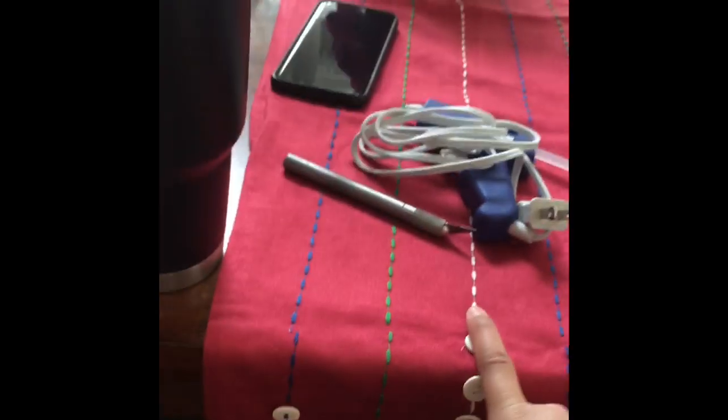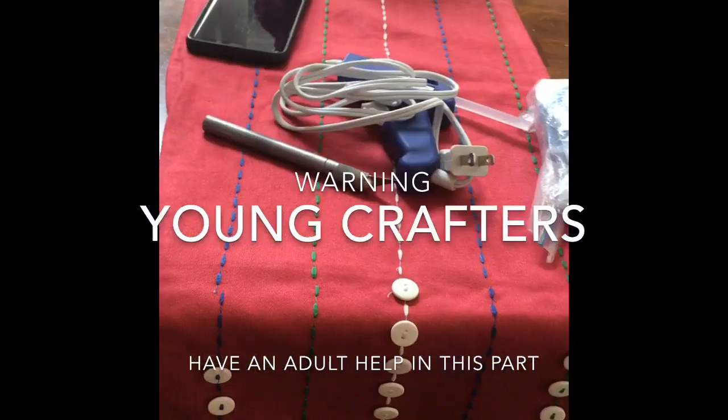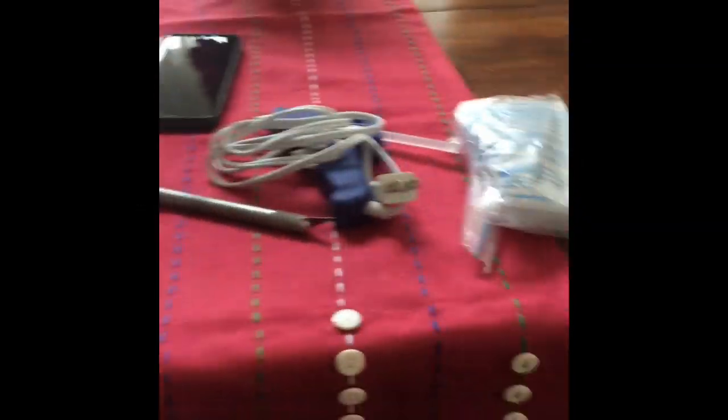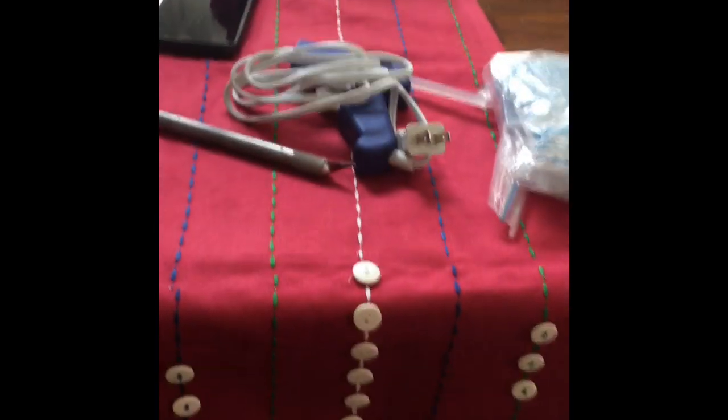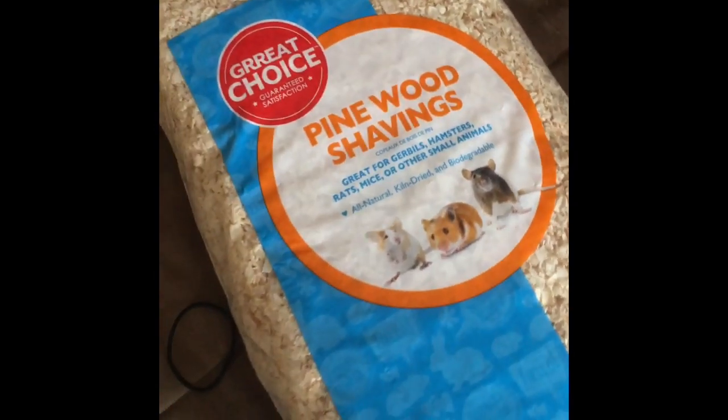Younger crafters, please have an adult for this because I don't want you getting hurt. We're also going to use a hot glue gun, so you might just want an adult for this whole thing. Make sure not to cut right at the edge or else all your flaps will fall off, so cut a little bearing. At the bottom we're going to cut it bigger because we have our bag of shavings and we don't want them falling all over the place.